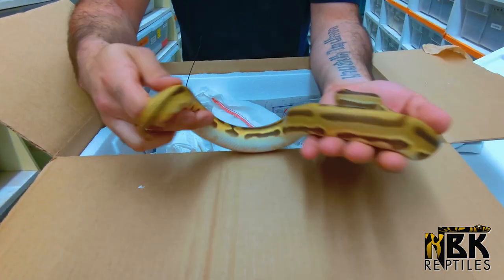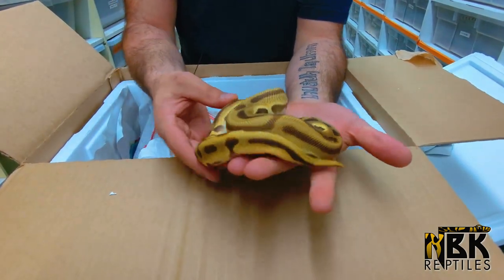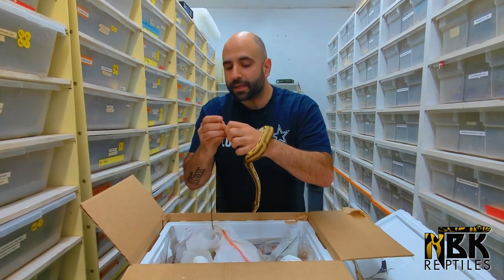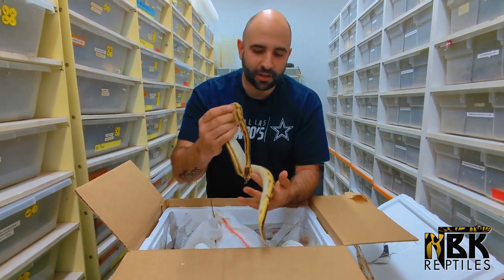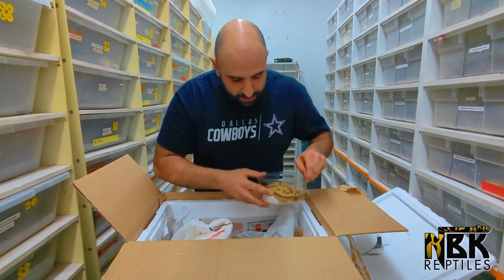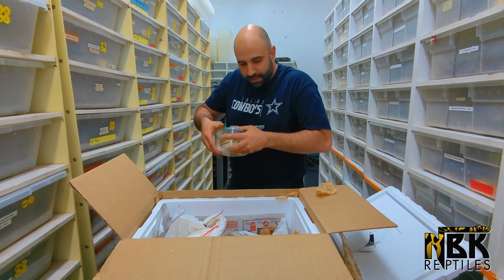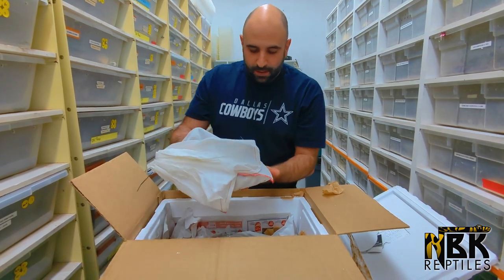Before I go to bed tonight I'm gonna write down what combinations I can put together — it's gonna be pretty epic. If this is a male, I'll figure out which female goes with it; if it's a female, I'll pick the lucky male. Super healthy animal, looks very, very nice. I can't wait to figure out the breeding plans — I dream about it at night.